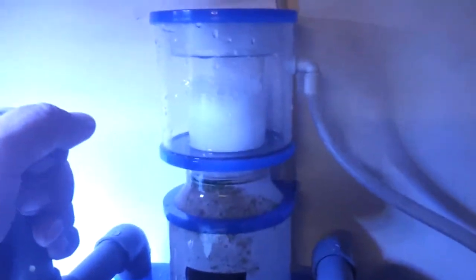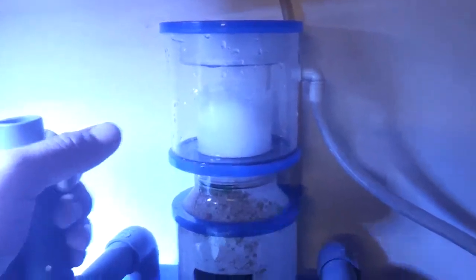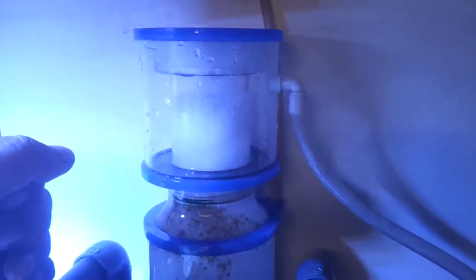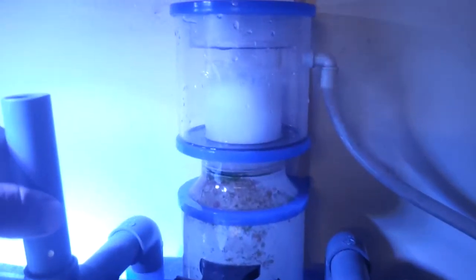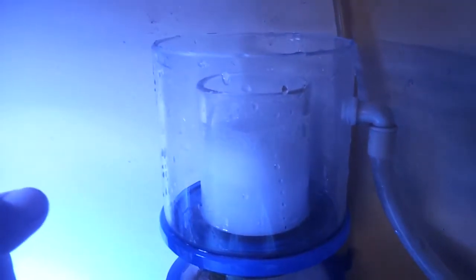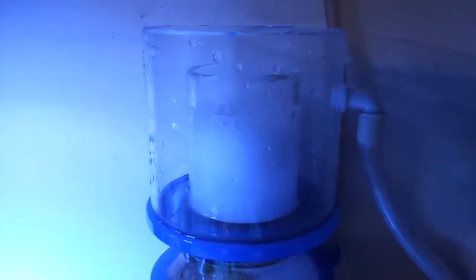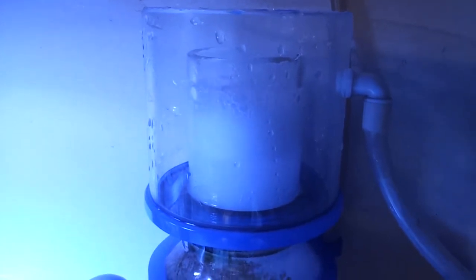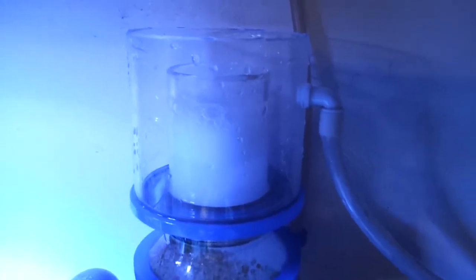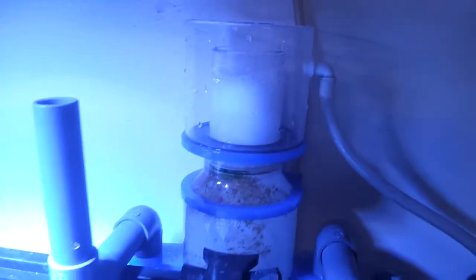What I like to do is get the water level just right up to the top. Now these eShop skimmers are a little touchy with this adjuster, so if you move it a little bit it might jump. So nice, slow, steady turns just to get the bubbles up right to the rim. When you get it where you want, the cup will start filling up. But you want it to be where just the bubbles are coming out and not the water. The more bubbles you've got coming out, the more bad nutrients you get out of your tank.